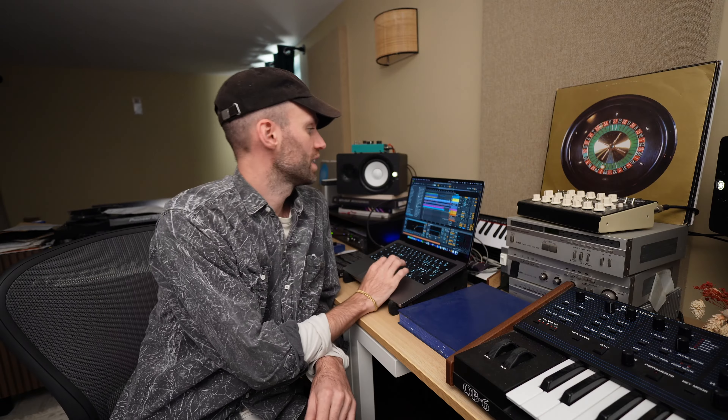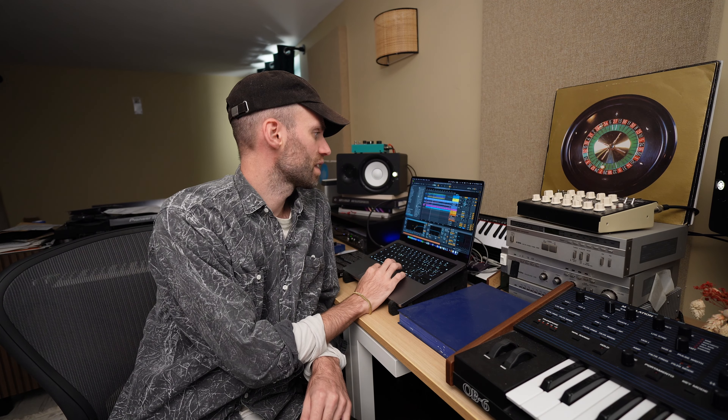Hello everyone, this is Boston Bun. Today I'm gonna show you how I did my new single 'Nobody Me.' We're gonna go through the Ableton project together and I'm gonna show you some of the stems and some of the VSTs I use for this song. Let's dive straight into it and start with the drums.